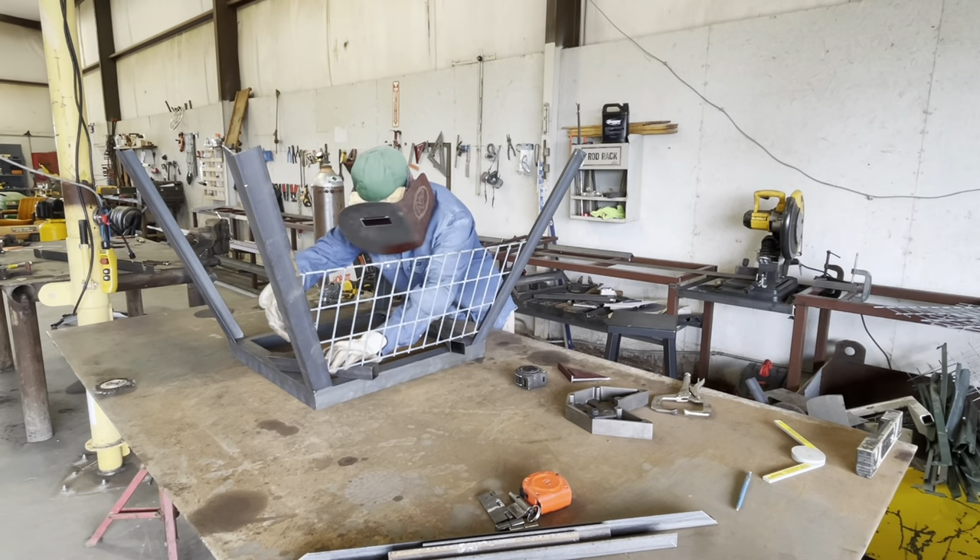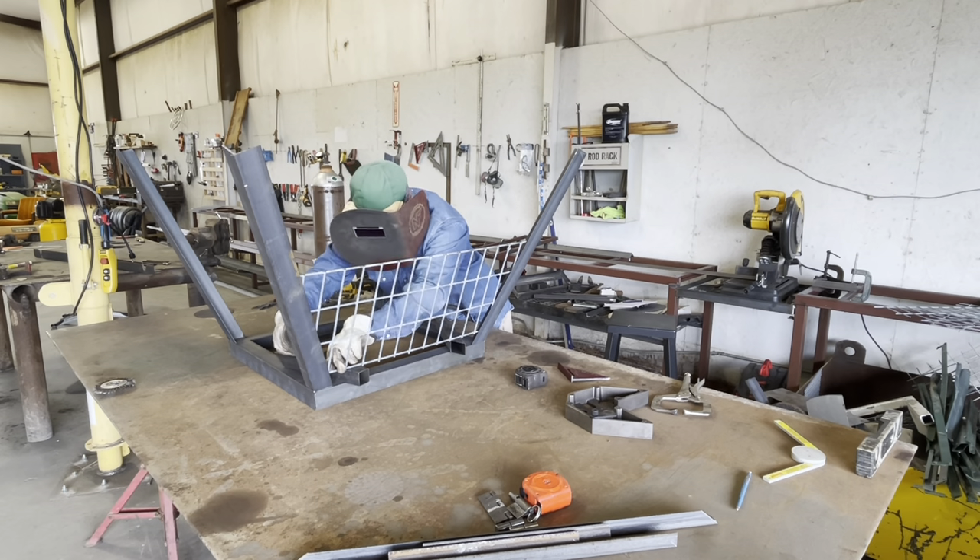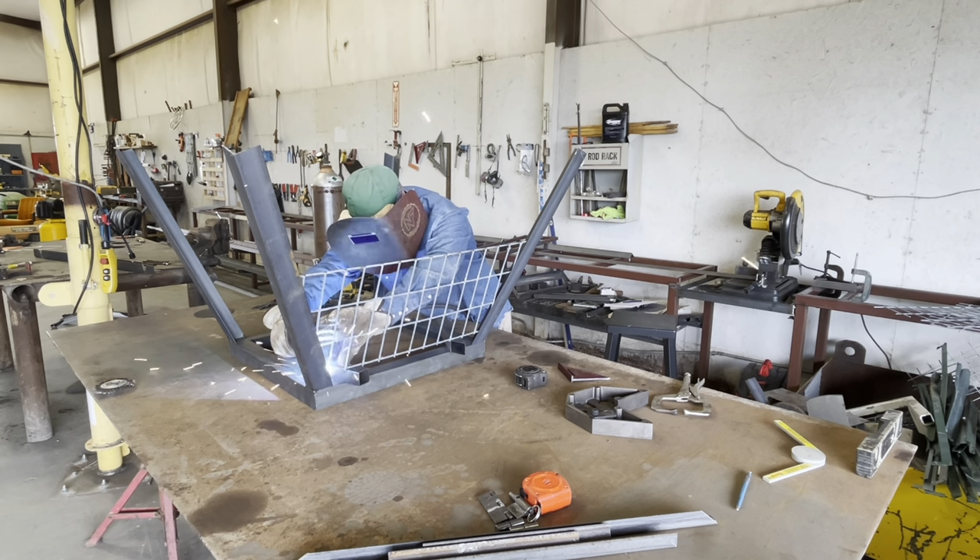Now we have the first panel going in. Before you cut your panels to the exact length, just verify with the base that you built and make sure it's going to fit in there.